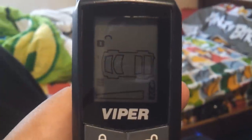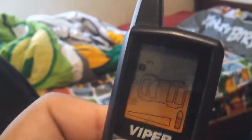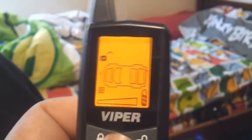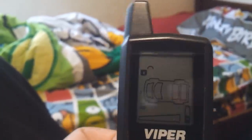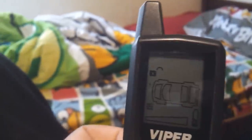I also forgot to mention that if you have it on like channel number two, and your car is number one, and you push your button and you're wondering why your car is not unlocking, that means it's not programmed or set for your car. You got to put it to number one. So make sure you put it on number one so it can work for your car again.